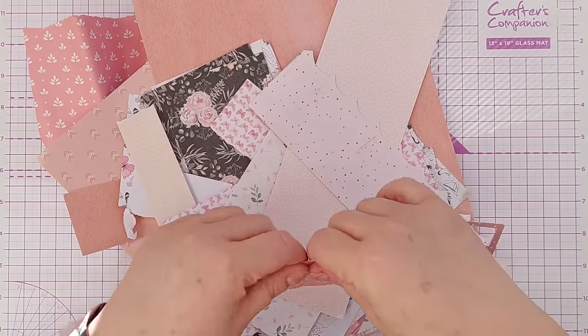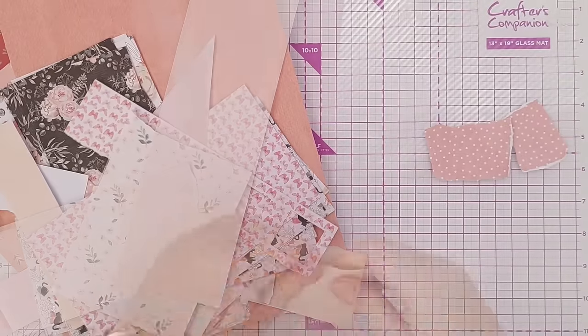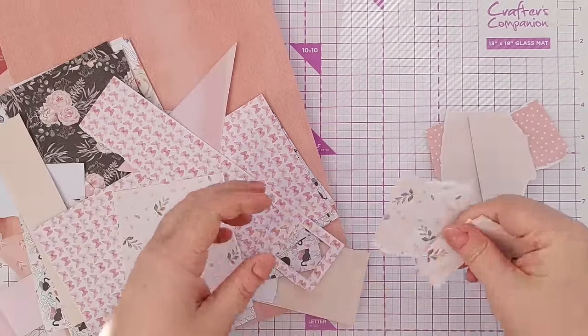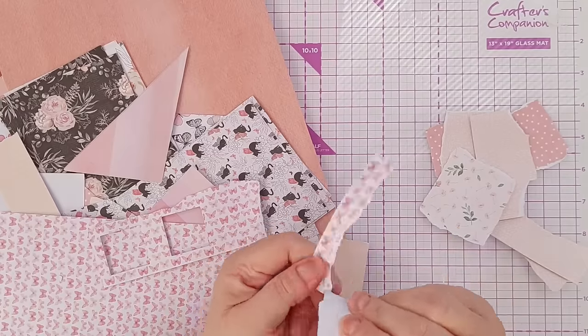So the first thing I'm going to do is rip up and create a pile of scraps with nice torn borders, and I've chosen my pink and peach scraps today so that everything is coordinated.